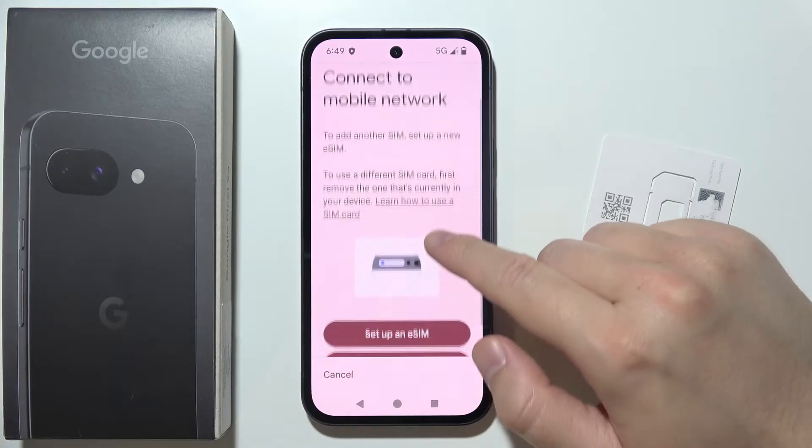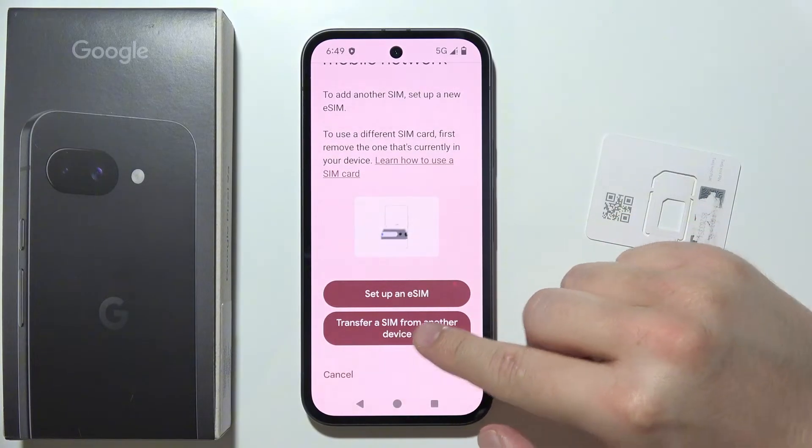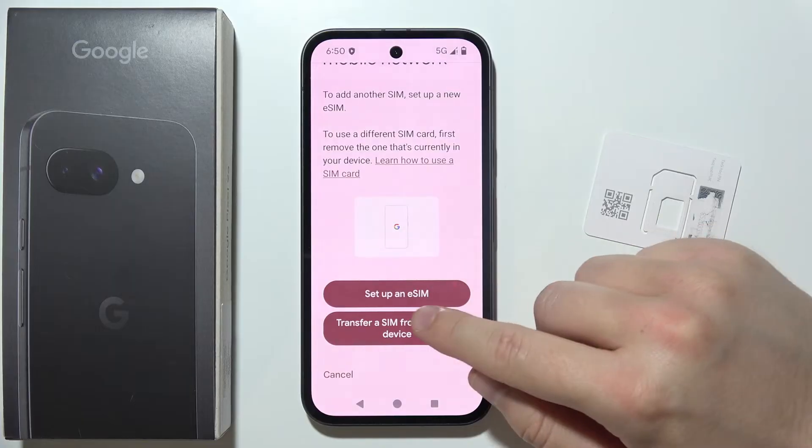As you can see, we can scroll down and select two options. We can transfer a SIM from another device, but in my case I have to set it up by using a QR code, so select Setup an eSIM.